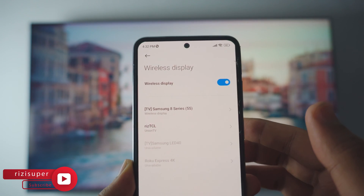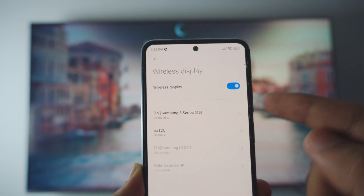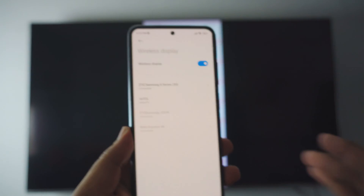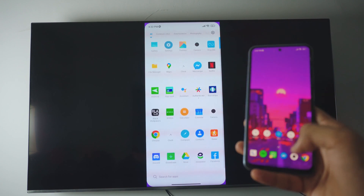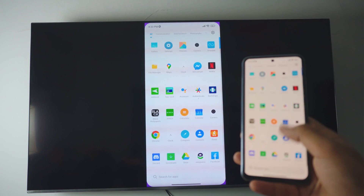In this case, that is my Samsung 8 Series 55. I'll just click on it and as you can see it's connecting — connecting in the background as well. Just give it a couple of seconds and that is pretty much it. That's how you can screen share on a Samsung TV. Completely free, no need to download any third-party apps — everything is just built into it.